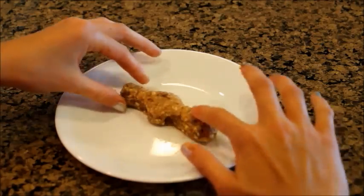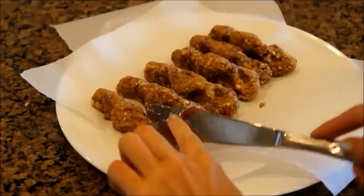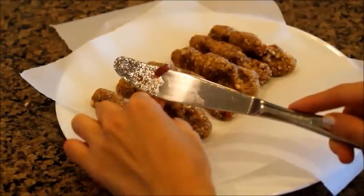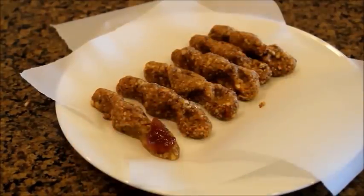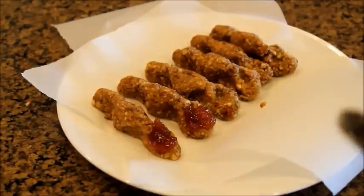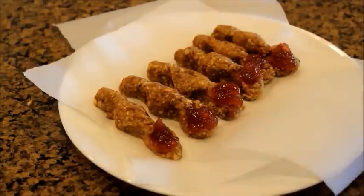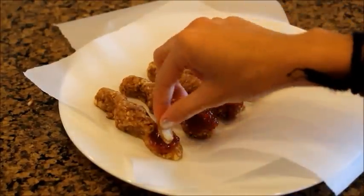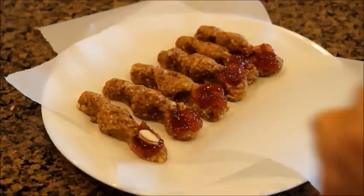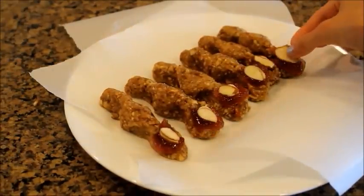Once you're finished shaping all of the fingers, start making the blood by taking a scoop of strawberry or raspberry jam and putting it where you made the indent for the fingernail — this makes it look like a bloody fingernail, which is really creepy and cute. Then to make the actual nail, take some blanched or slivered almonds and place them on top of the jam, and they should just stick.